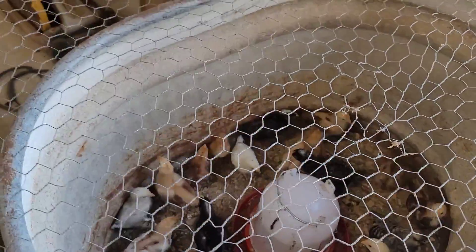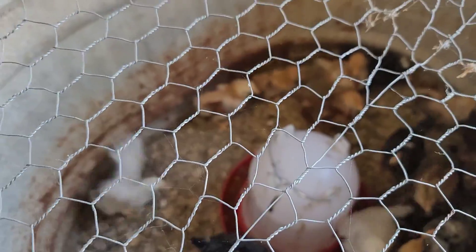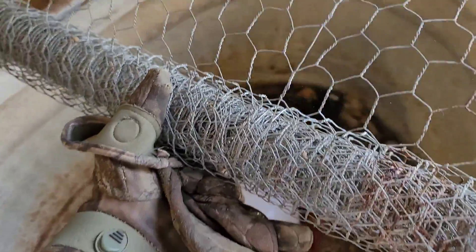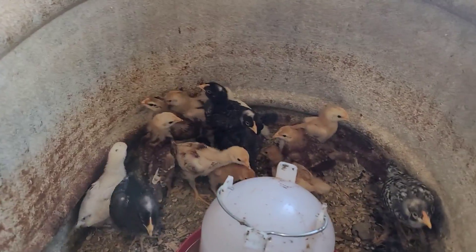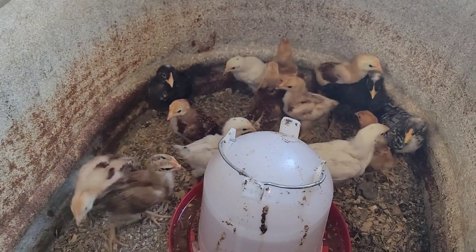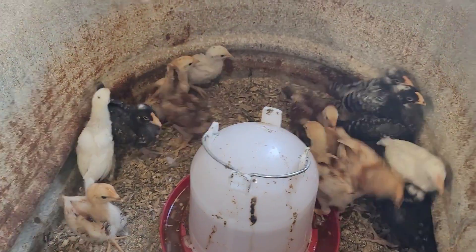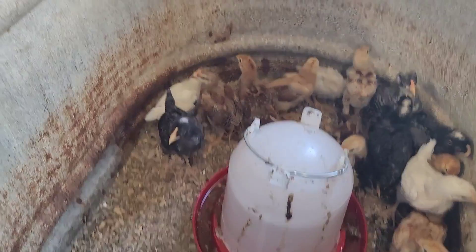Good morning everybody. We're gonna do an update on these chickadees today. I put this chicken wire on the top because they are at the point where they can fly out of this enclosure — they've gotten some good size to them. Look at them. They don't want to fly around, they're just messing with each other playing for the morning. But they've been flying up on top of the watering container, and with that they can just fly right up out of here.